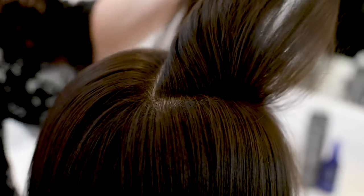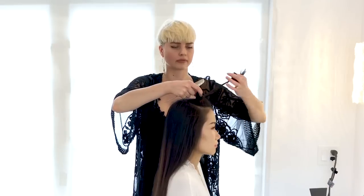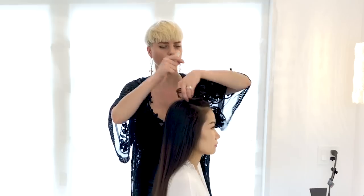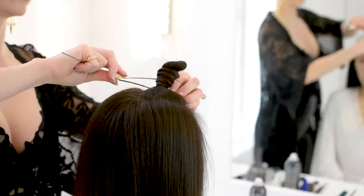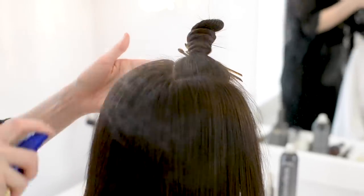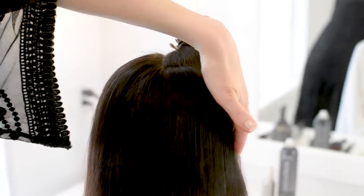This piece of hair is going to be gelled down and we're going to wave it. Using a shine product, I'm going to apply that all over this section — this is going to make it look wet, but wet with shine as opposed to using a lot of gel.